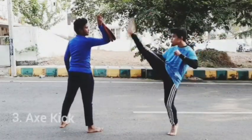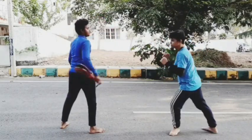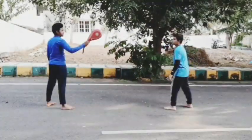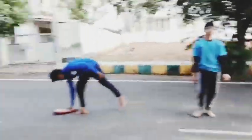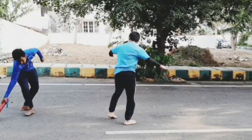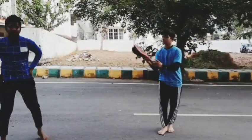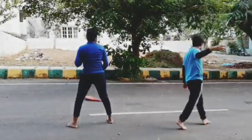Now we are going with the axe kick. Round 2. Ouch, that was strong! Bang. Round 2. Man, that's strong. Let's take it again. Here we go.